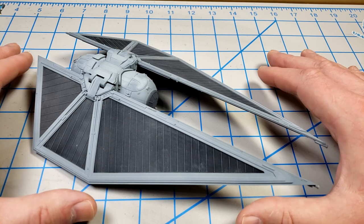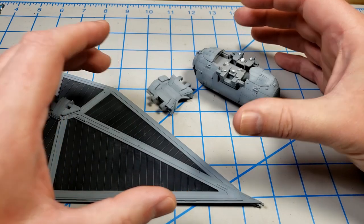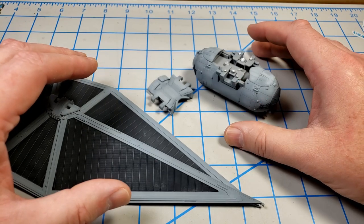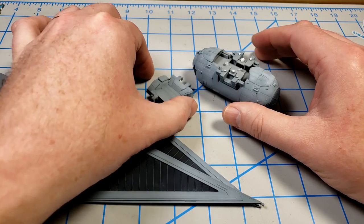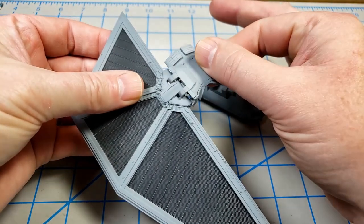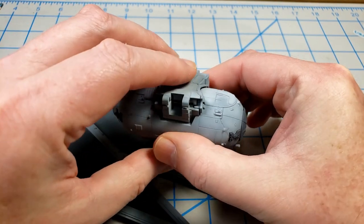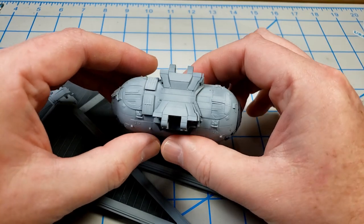On most TIE fighter kits you simply pull the solar panels off the side and you're done with disassembly to make weathering easier. The TIE Striker is a little different in that you've got a piece each panel attaches to and they're kind of sandwiched in place. I've clipped the pegs here to make it easier to get that piece on and off, so I'll be able to weather the components separately, which makes it a little easier.